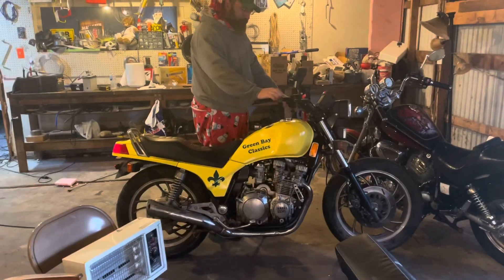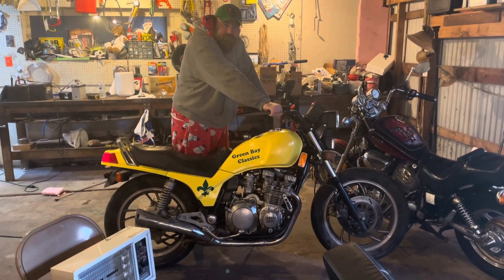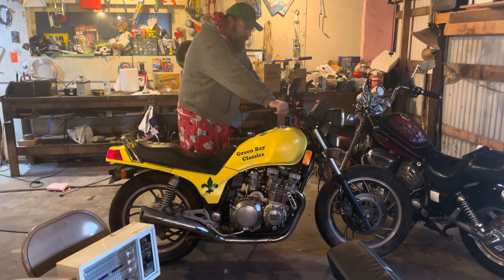I turned the fuel petcock to prime to try and flood the carburetor, so hopefully that will let her start up for us.